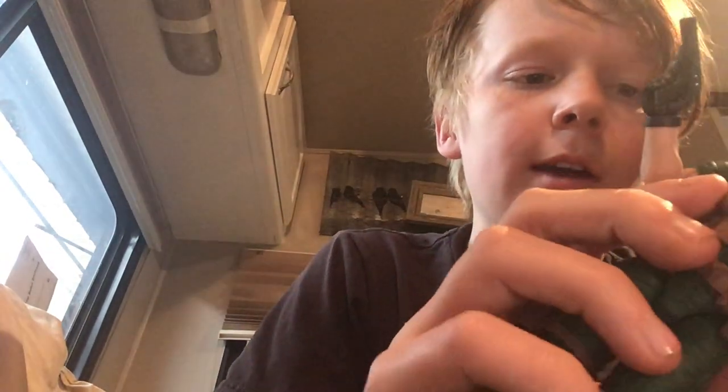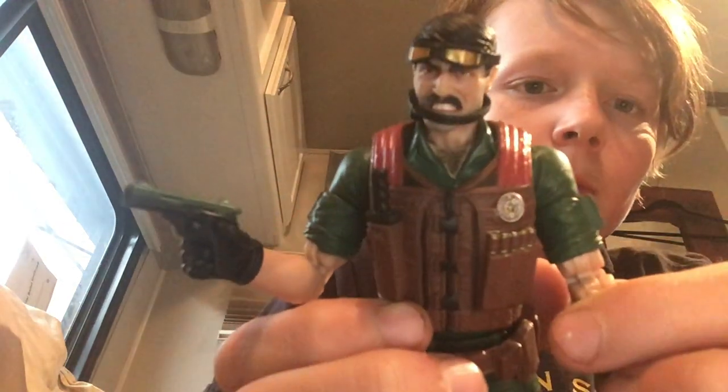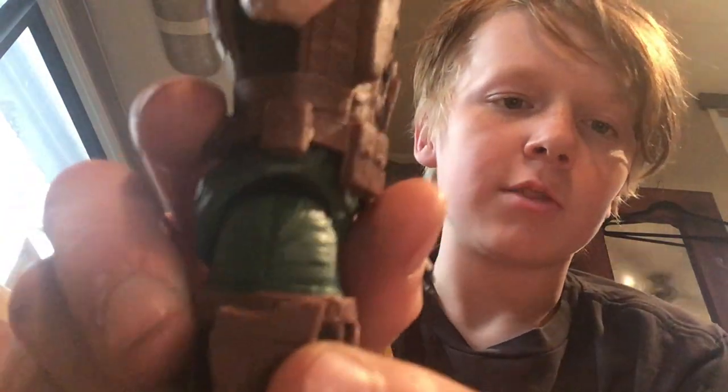I already got some of his accessories on him. He comes with this pistol, and this pistol can go in his holster — right there. He has a holster on his right leg.